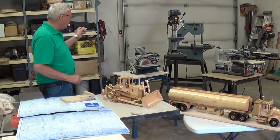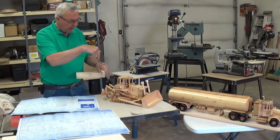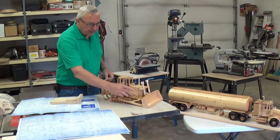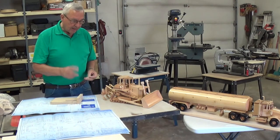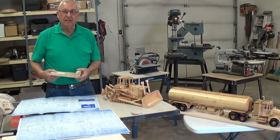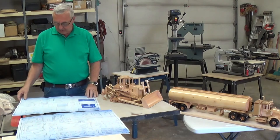Then I go over to the press drill. I have another little template there that I use to stand these up and drill holes right through. If you're set up properly, it works quite well. The tracks on these took me probably a good four days to do — there's a lot of pieces and it's quite involved. But that's the idea of the hobby: take your time and do it well, and the satisfaction in the end is just great.